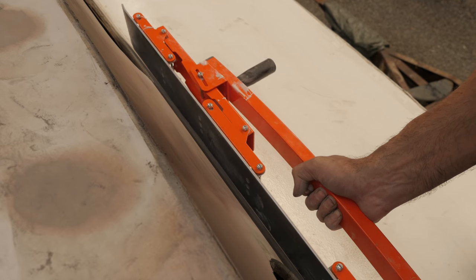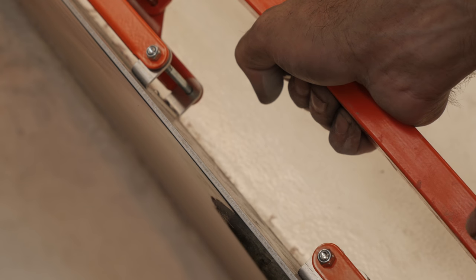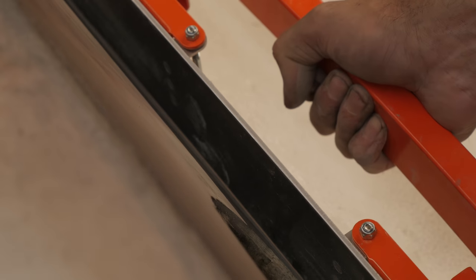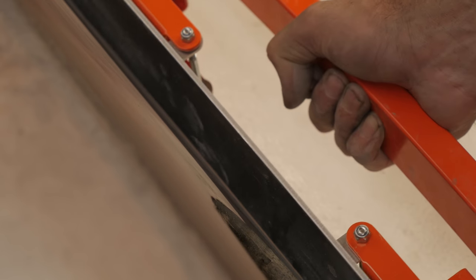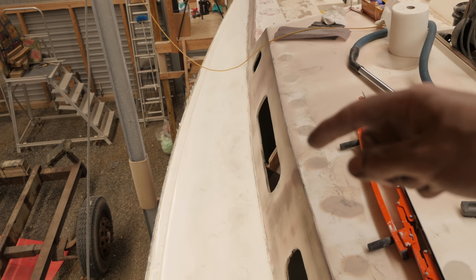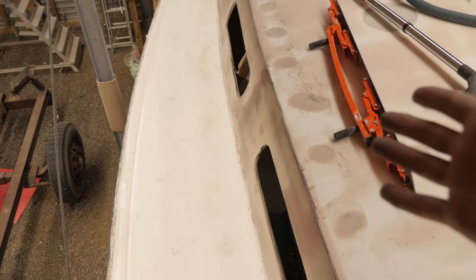Let me go ahead and zoom in the camera so you guys might be able to see. If you keep your eye on this area you might be able to see a little bit of light. The same appears to be the case back there. Other than that, there are some tiny areas here and there, but other than that she's starting to look pretty good.